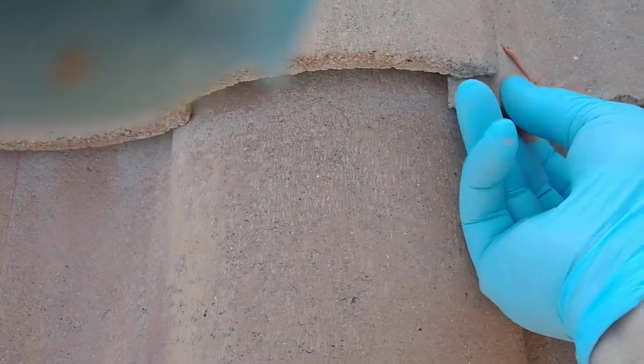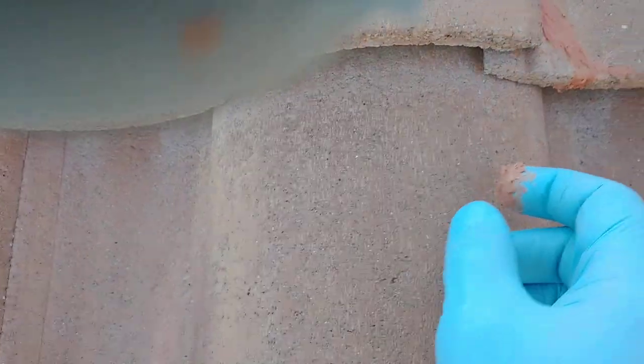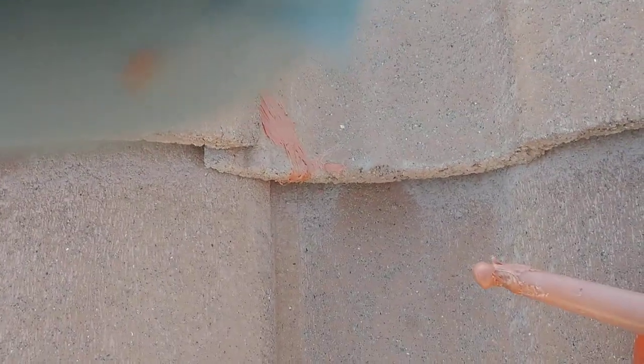Slip the cracked tile in place again, make it look pretty, and that's good for another 20 years or so.